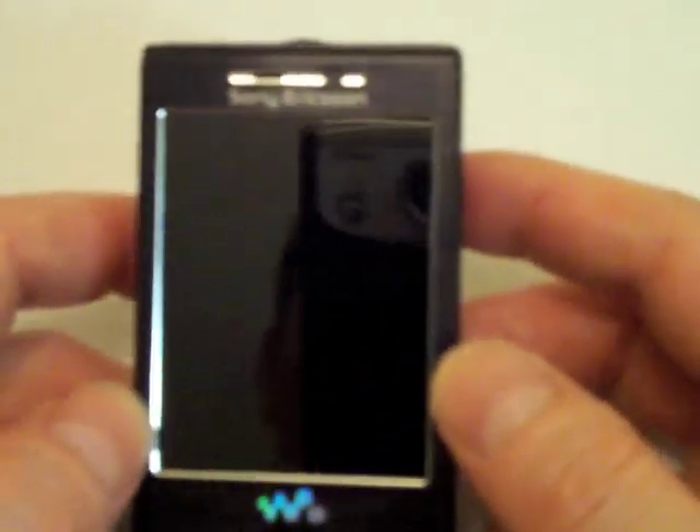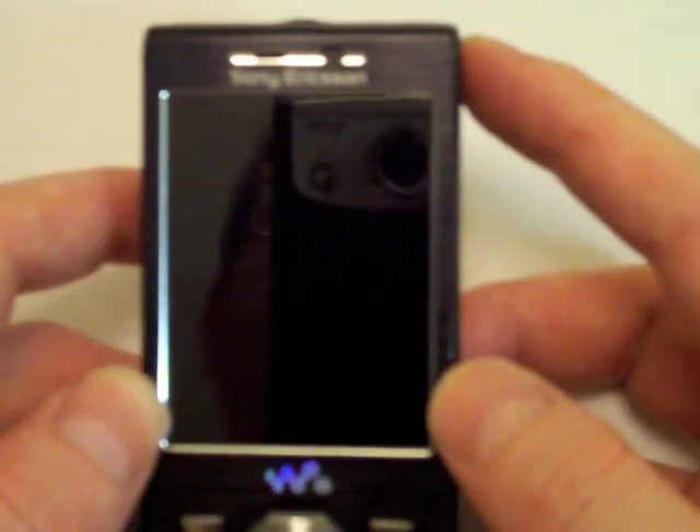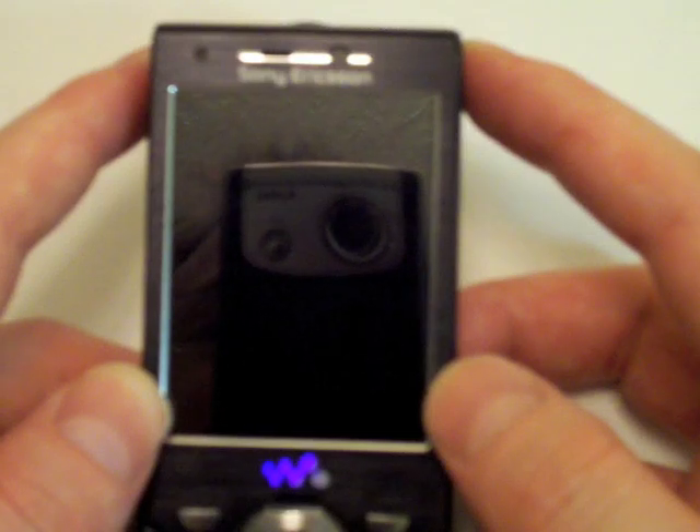I'm not going to be doing video of the MediaGo software that came with the phone — I'll cover that in my written review, which will come out in the next couple of days. It's the same media software that comes with the PSP, and that makes it easy to just drag and drop files to transfer between the phone and the computer.